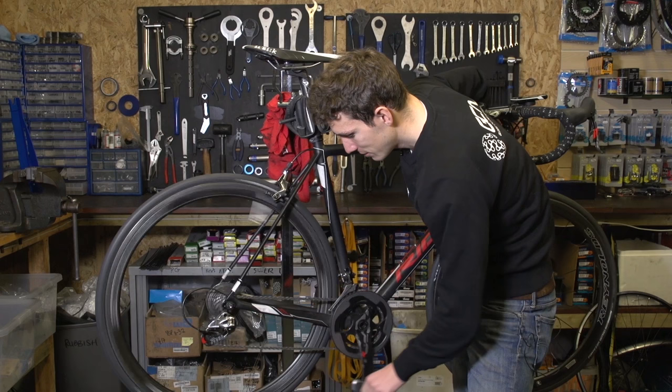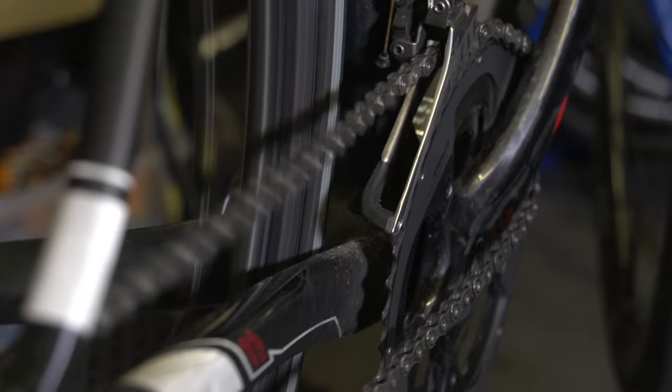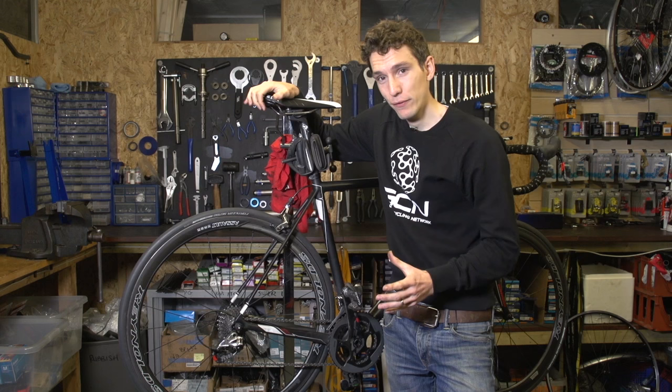Poorly adjusted front derailleurs are really annoying. They're noisy, you might struggle to change gear, and when you do manage to change gear, you might end up with a chain coming off entirely anyway. Sorting it is simple when you know, but baffling when you don't.